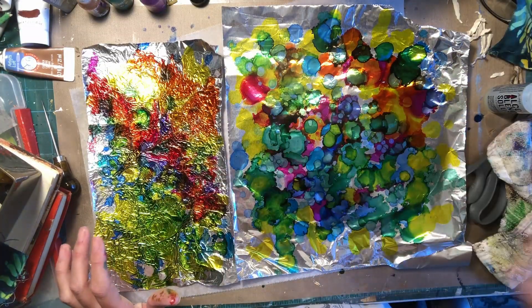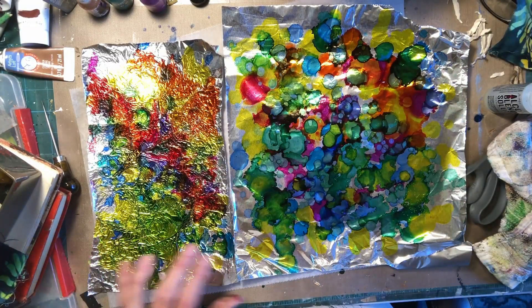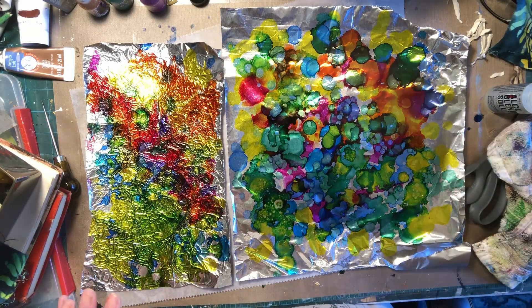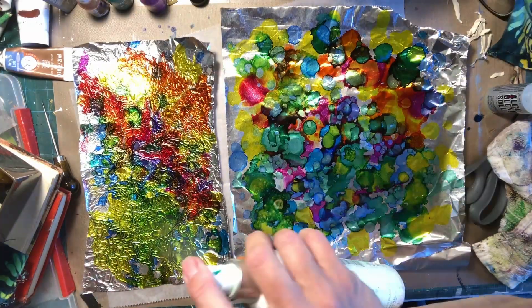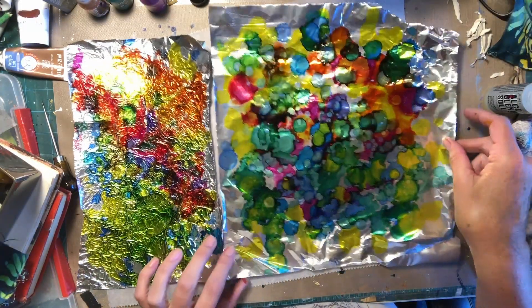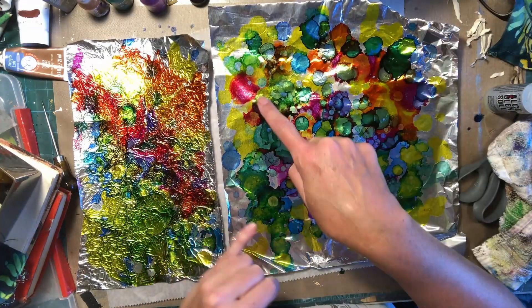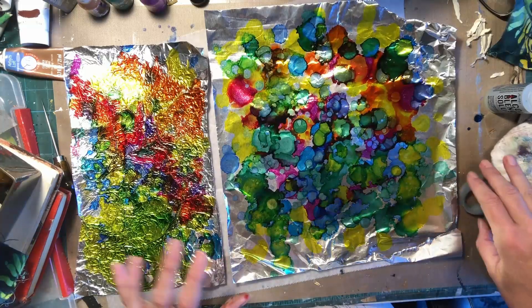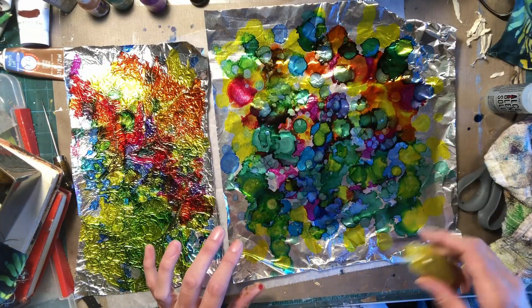This is straight alcohol. Let's see if we can get anything interesting to happen here. When you do the straight alcohol, do it really lightly and you'll kind of get these little speckly holes. If you don't like that look, don't do that look.